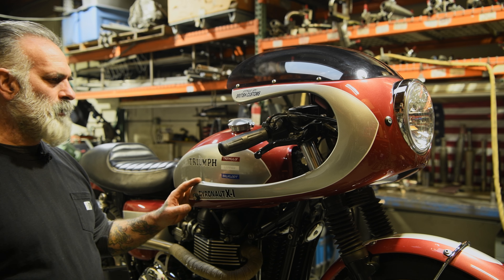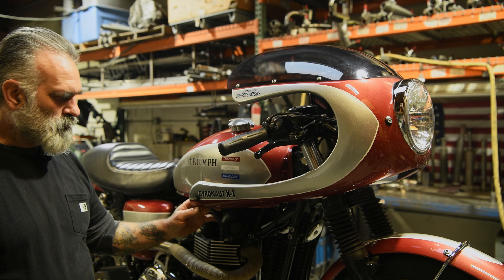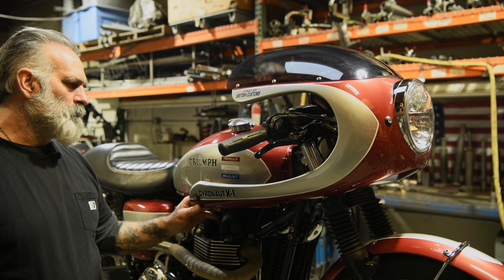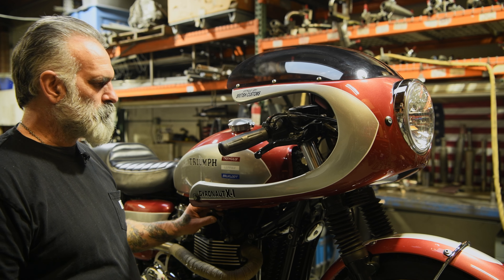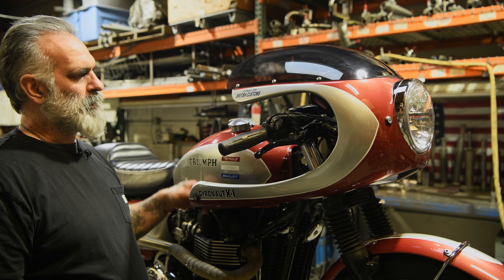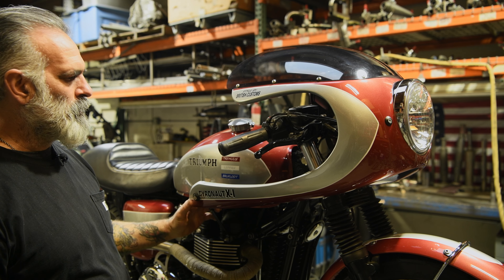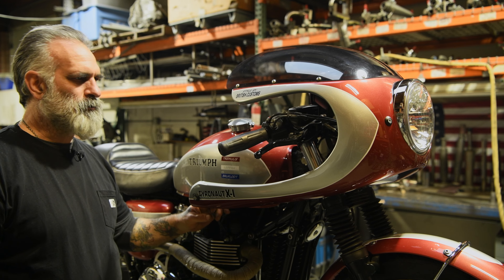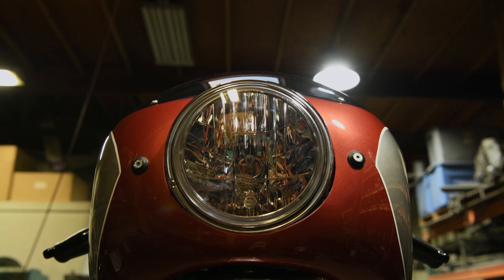For the fairing, we chose a Norman Hyde fairing. It comes with all the brackets you need and it's supposed to be a bolt-on application, but we found that it wasn't that simple — nothing really lined up perfect, so it took a lot of massaging. We had to open up holes on the windshield to make that straight; it was very crooked. It took a little bit of trimming to get everything to work, but in the end we got the results we wanted. The line is nice and everything works.